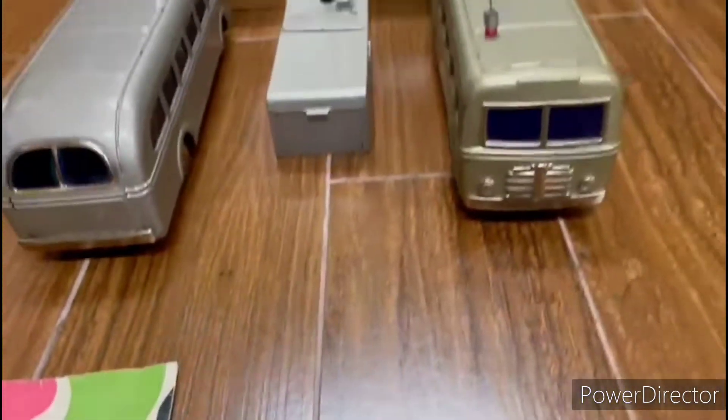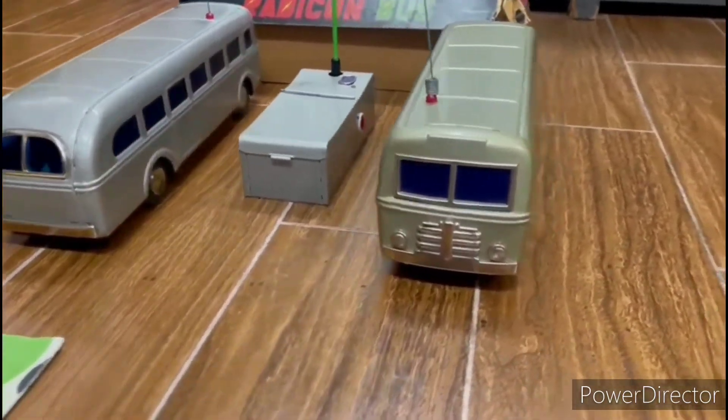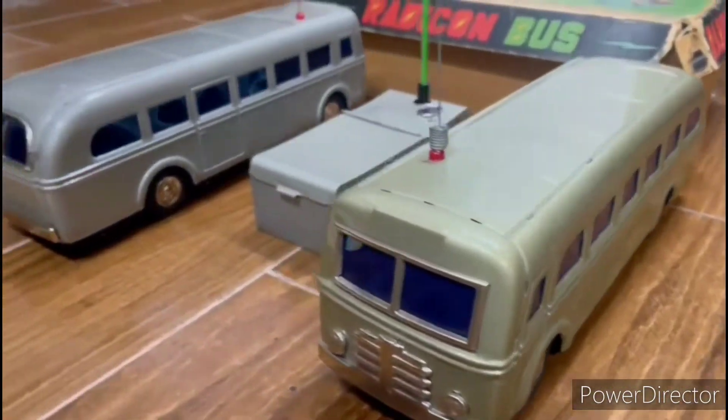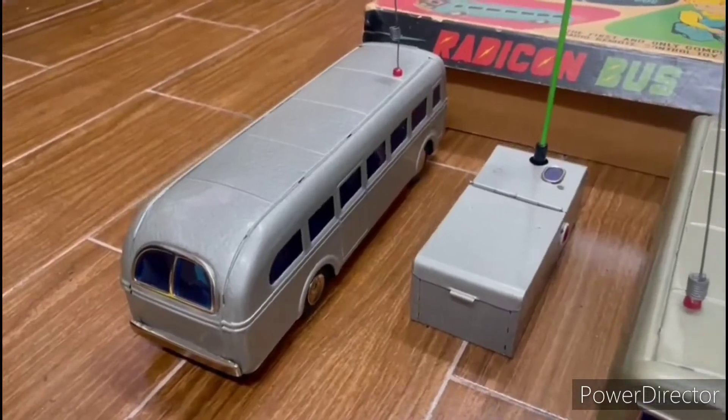But you must remember — this is 1955. It's a long, long time ago. If you got this bus at that time, I believe you are already 75 years old.